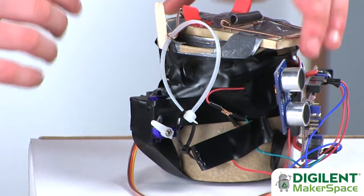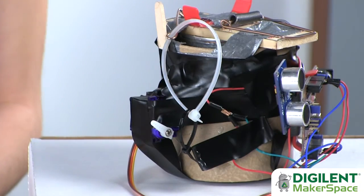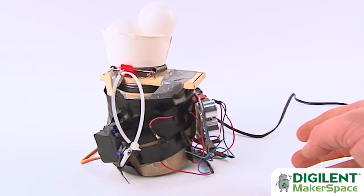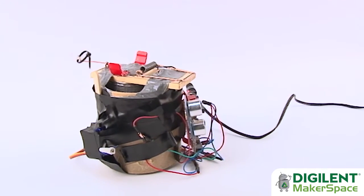The way that the release system works is the servo is instructed to move when the rangefinder detects motion, and the little arm of the servo is latched onto the zip ties. When the servo is activated and lifts up here to release the zip ties, you get a nice strong catapult effect.